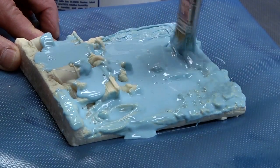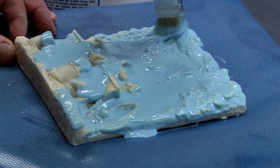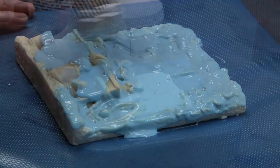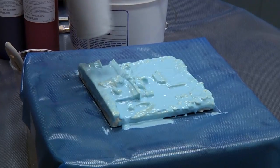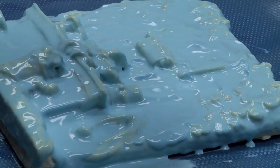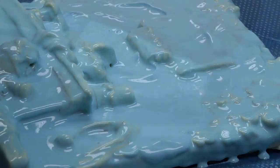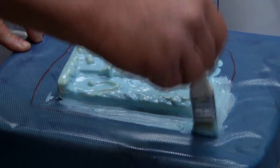We are just using a cheap chip brush, one inch wide, and spread it around. We can use a hair dryer to blow pressure to bring out some of the bubbles that may be caught in the crevices on the surface. Next, we can reach in and make a border around the piece.